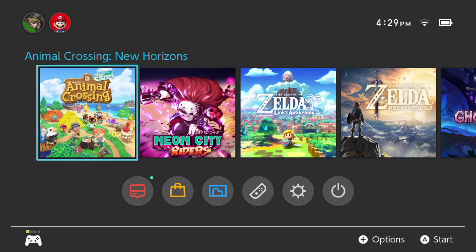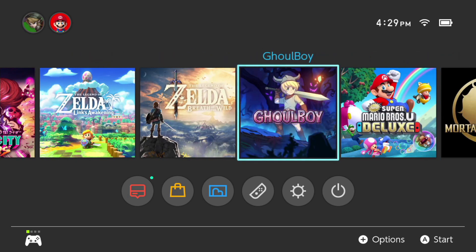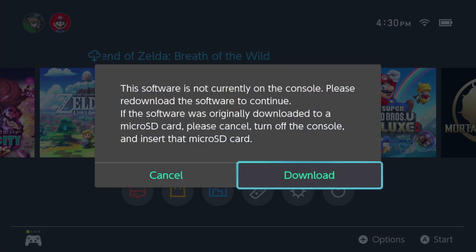Just to show you what happens when you get this error message, you can basically go to one of your games that requires a game cartridge. And if you try to load it, you're going to get an error message as if the software isn't on the console even though you've got your game cartridge in correctly. This can be fixed and I'm going to show you how today, so hang tight, sit back, relax and watch this video.